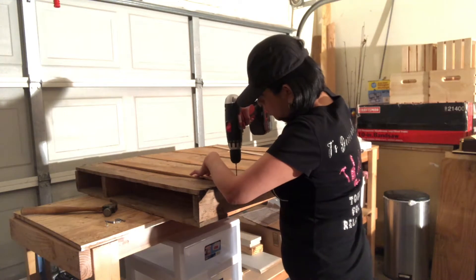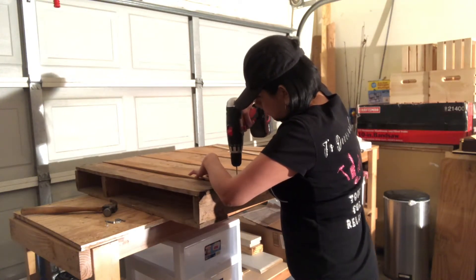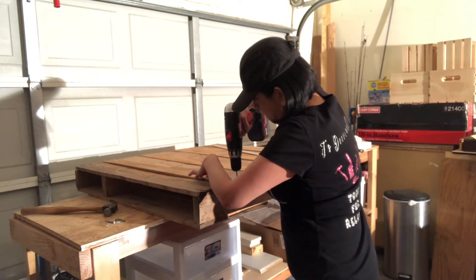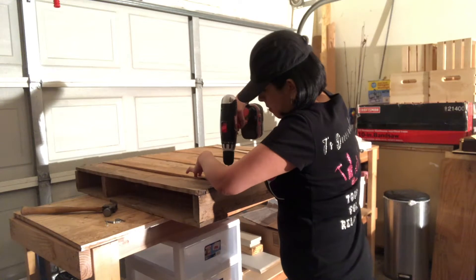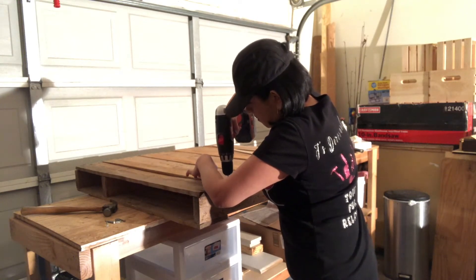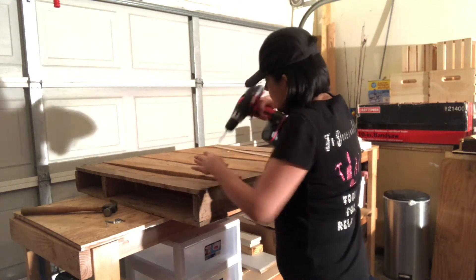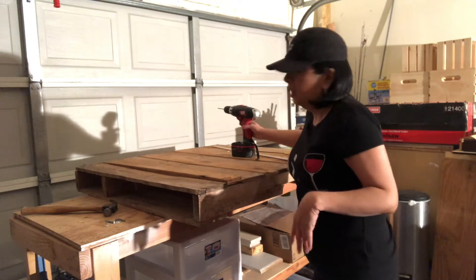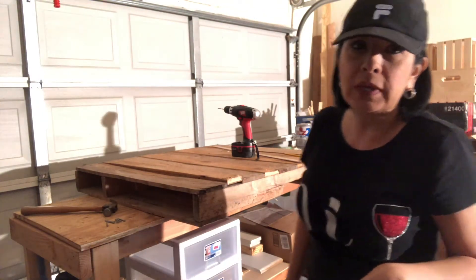It's important that you keep your drill straight up like this. I will save you the hammering, so I'll come back when we start sanding.